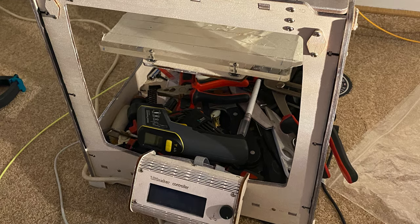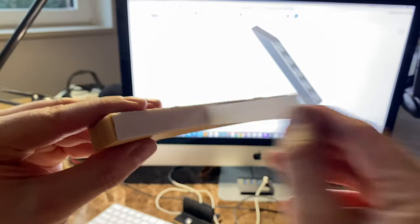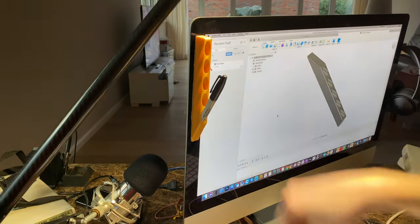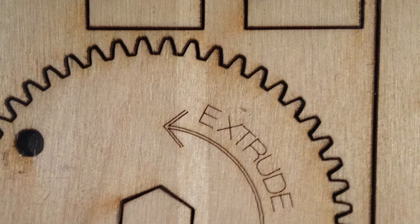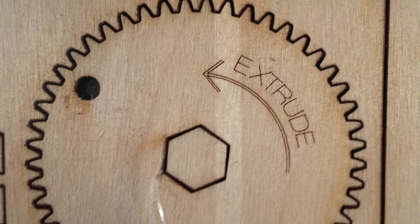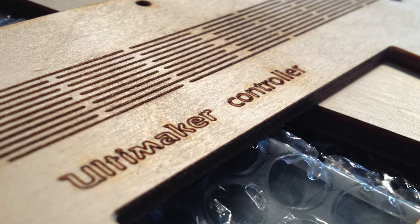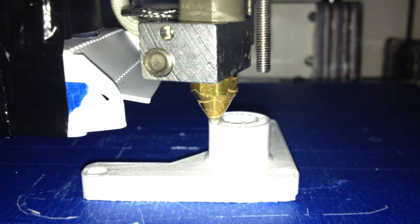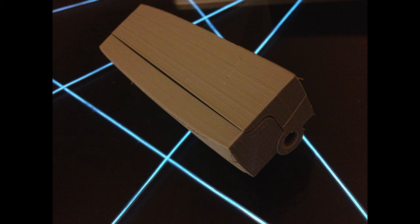Hi everybody, my name is Max Maker. What you're looking at right now is my Ultimaker — the very first 3D printer I had. It worked great and made some really good prints, at least for the time. It was made out of wood, came as a kit, and was a lot of fun to assemble, but the wood changes a little bit with the seasons so I keep having to adjust it. It made some good parts, but also some pretty bad parts because it doesn't have a heated bed and there's a lot of warping.